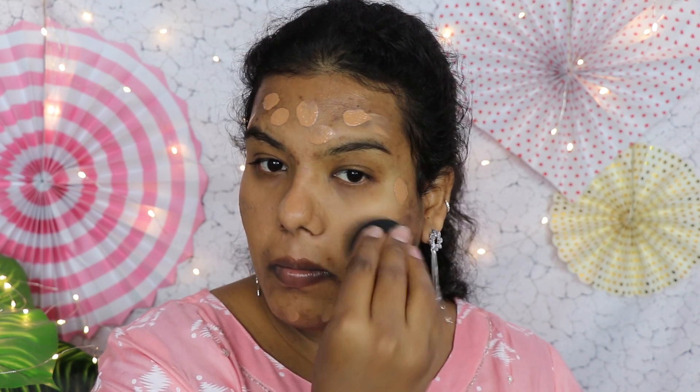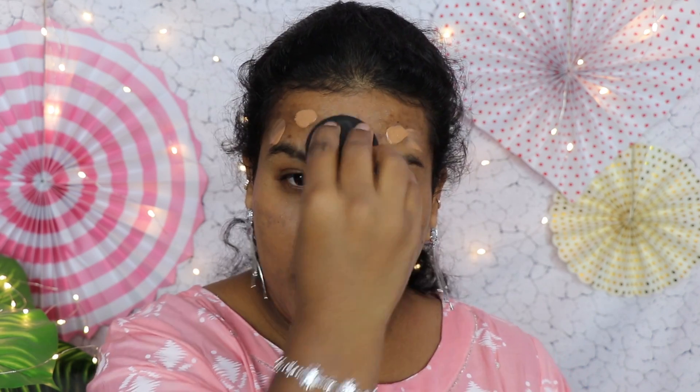As you can see, it gives pretty good coverage and is one of the amazing foundations for oily skin. If you are a college girl, this would be a nice foundation. It gives a really good mattifying effect and feels very lightweight. I really like this foundation — as a first layer, you can see that most of my scars are already being covered.